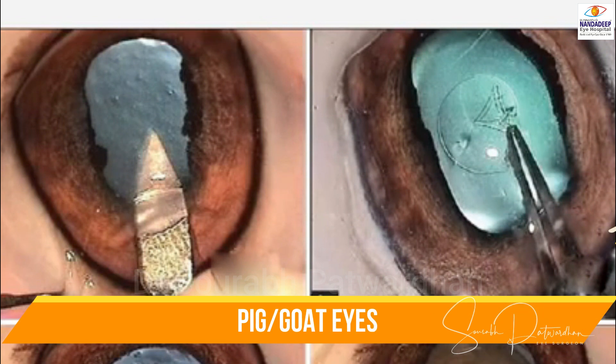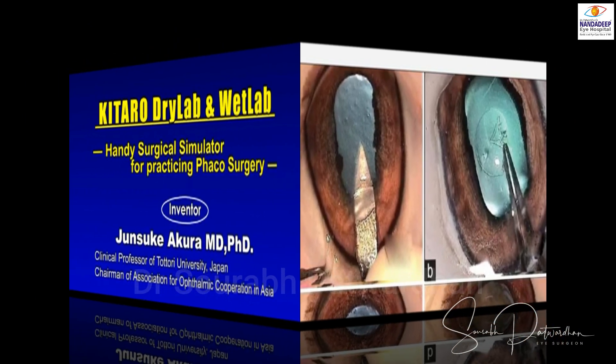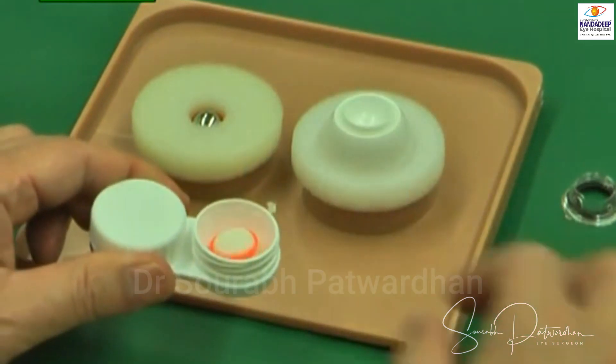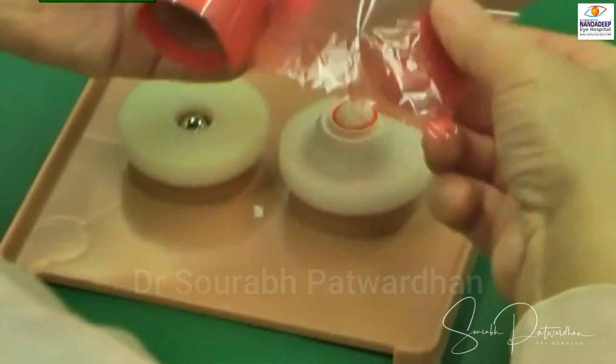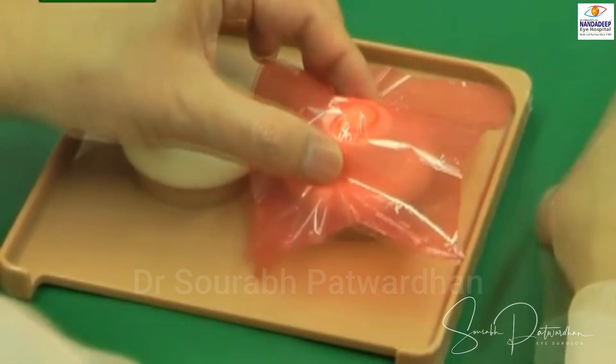What we use in our setup is the Kitaro dry lab and wet lab, which is very useful for beginners to learn the skills and learn the movements that are to be used during the different steps of the surgery.